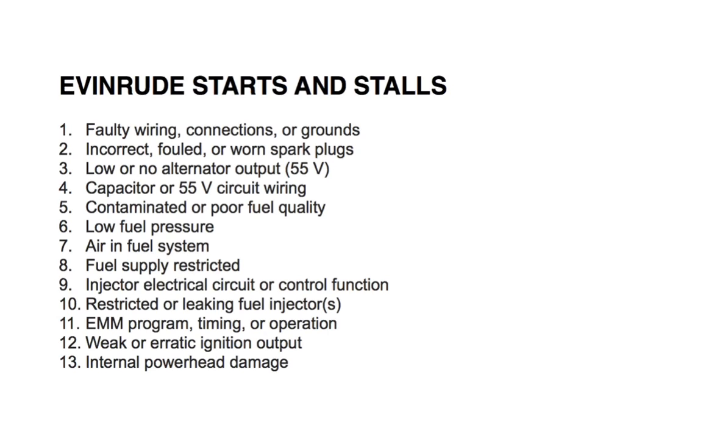Number three: low or no alternator output. Check voltage on the 55-volt circuits. Refer to the system analysis and electrical and ignition section in the repair manual for more information. Number four: capacitor or 55-volt circuit wiring. Check the capacitor and 55-volt circuit, and again refer to the system analysis and electrical and ignition section in your repair manual.